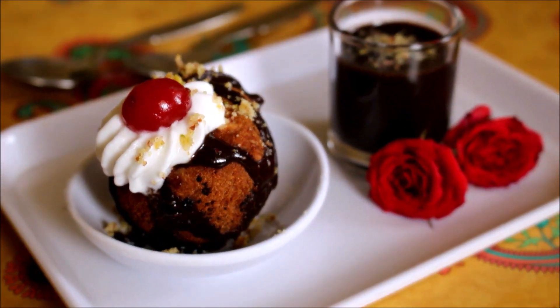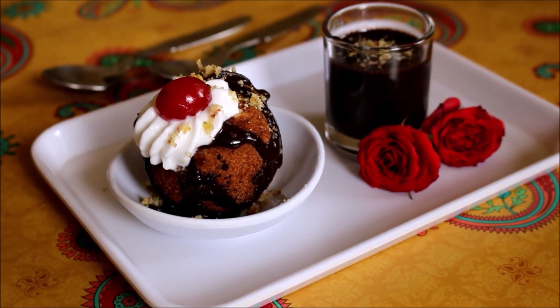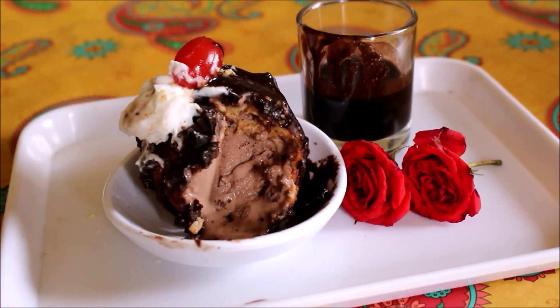Hello friends, welcome to Vidya's Cooking! I am going to make a fried ice cream recipe. This is an amazing dish.